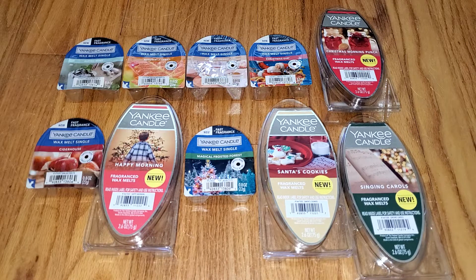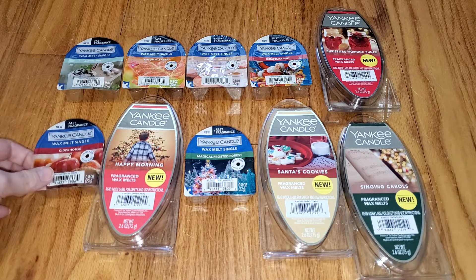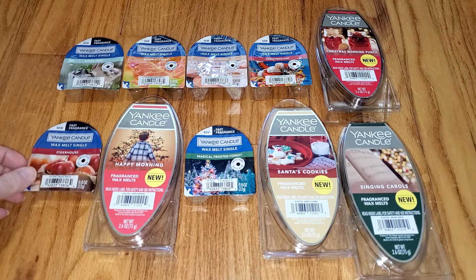Hi everyone, this is a review of some new Yankee Candle Holiday 2020 Wax Melts. There are a couple of new scents in the six-cube packaging, but I think that Yankee will be doing away with the six-cube packages, which are these, and will be going with the Wax Melts singles instead, which are these. And I hope they don't do that because I prefer the six-cube packaging. These are actually from the Yankee store.